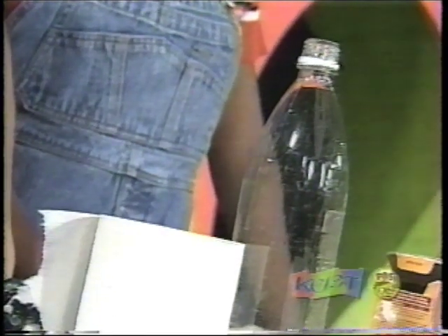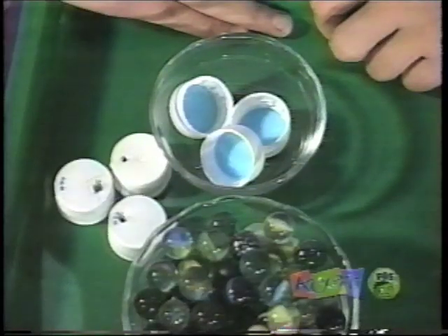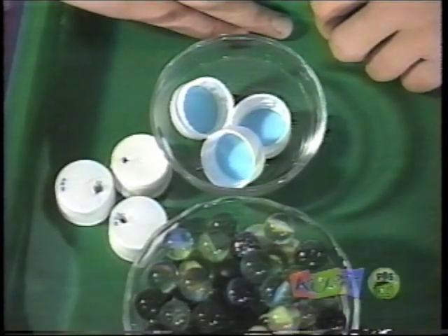So here's what we've done. We used an empty soda bottle, toilet paper, marbles, and bottle caps — some that have holes in them.